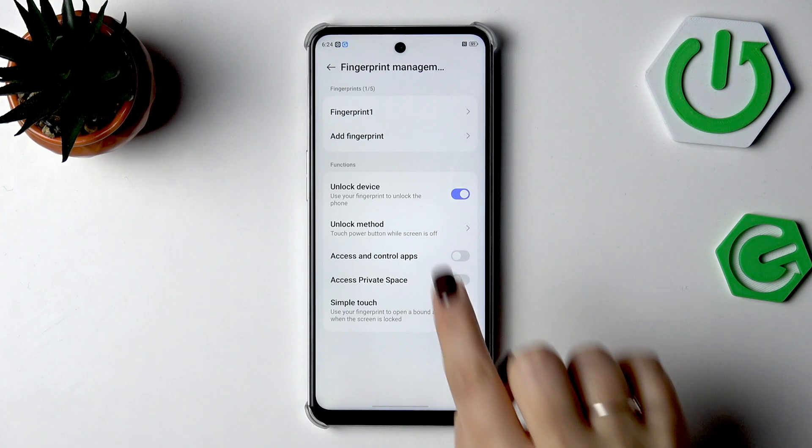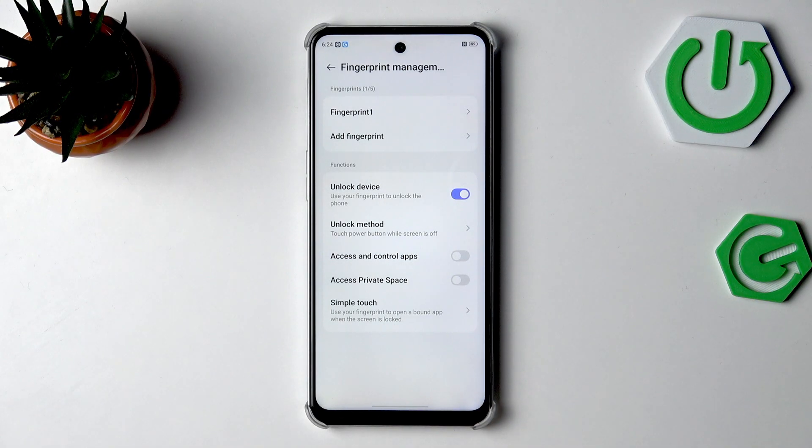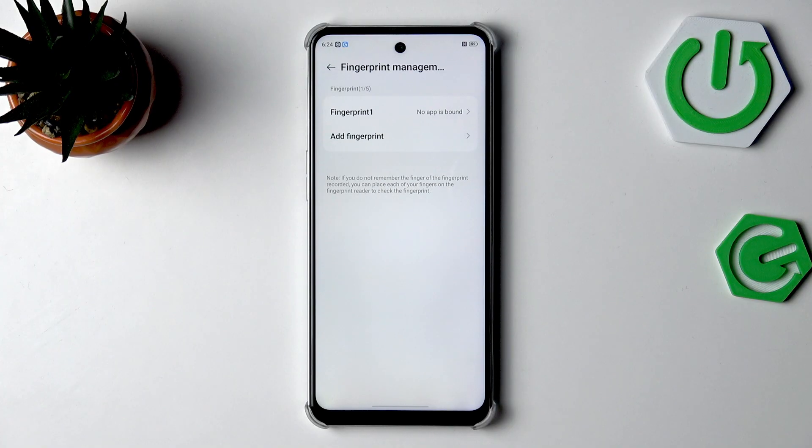You can decide what functions the fingerprint will serve — you can unlock the device. Under unlocking method, you can choose to touch the power button while the screen is off, or press the power button while the screen is off. Personally the second option feels a bit more comfortable, but it's completely up to you which you prefer.